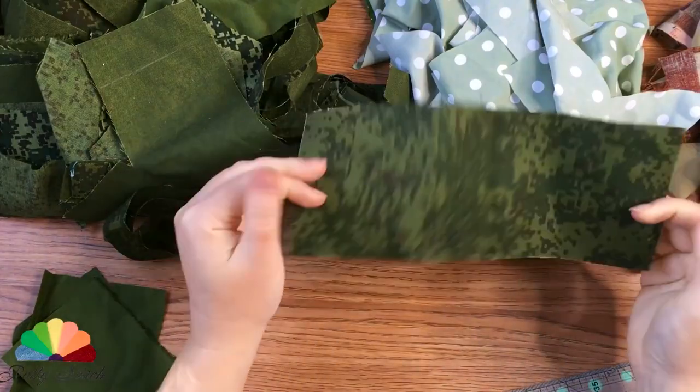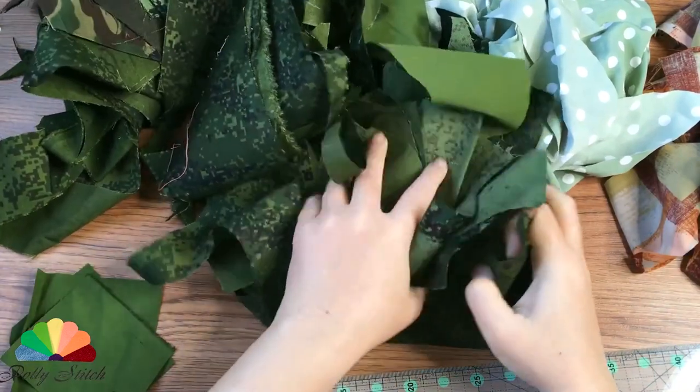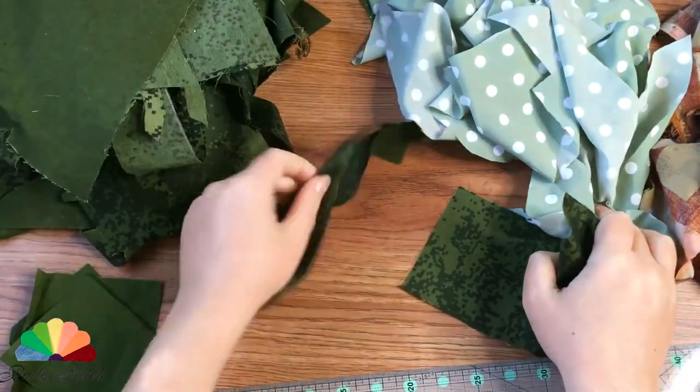Hello and welcome to PoliStitch English Channel! Here I show DIYs on how to create wonderful household items from fabric scraps.